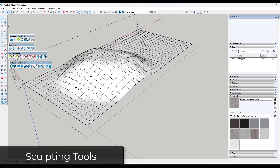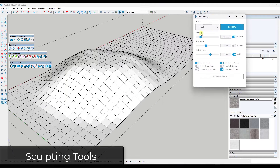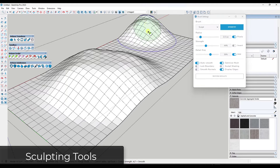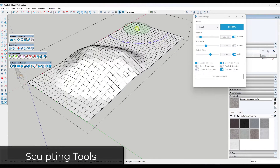Not only does Artisan have the tool set for soft selection and movement functionality, it also has a complete sculpting tool set. If you click on it, it pops up a window where you can use it to sculpt your geometry directly inside of SketchUp.